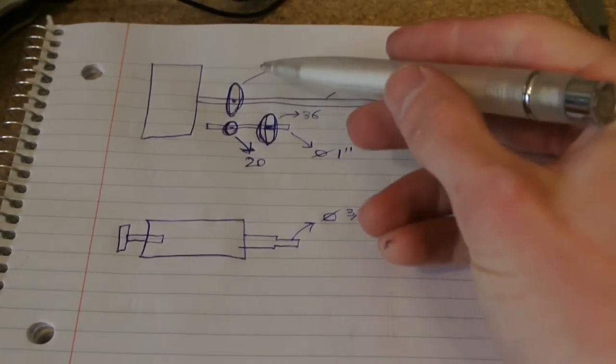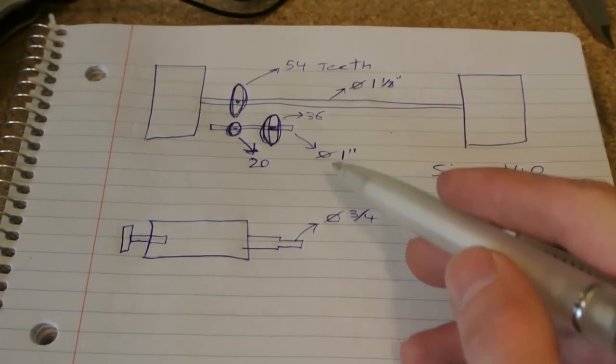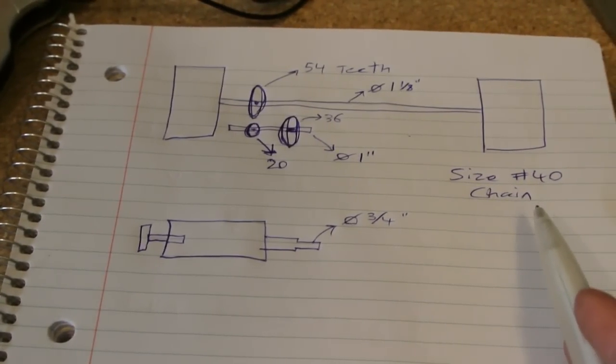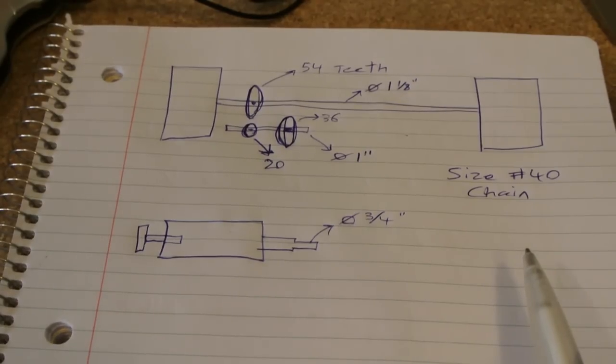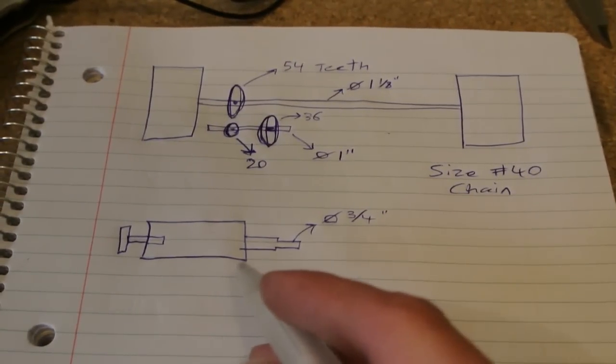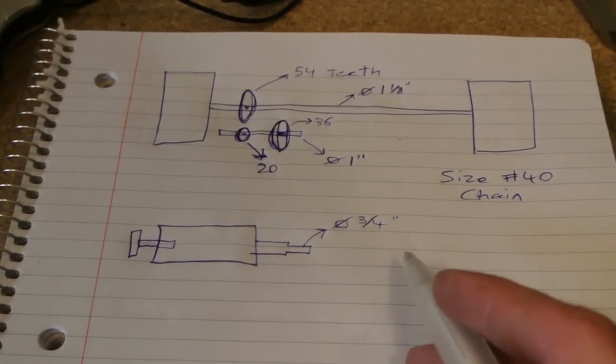So we've just jotted down the number of teeth on the gears that are currently on the shafts. It's a standard size 40, which is the cheapest chain you can buy, but super reliable - can't break it. Well, it's pretty strong.